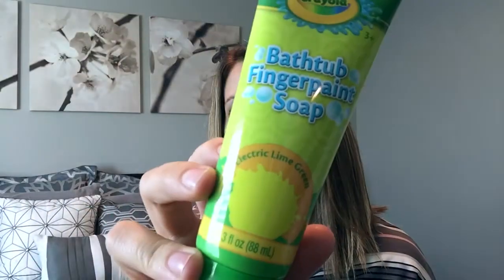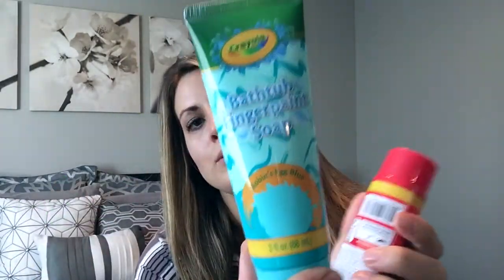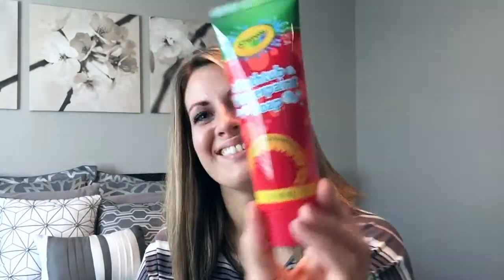I found these and I haven't seen them there before — they're bathtub finger paint soaps. They had different colors, so I got a lime green (it looks a bit yellowy to me, but it's listed as lime green), a purple, a blue, and a red. I thought my kids would love to play with those in the bathtub, so I got four of those.